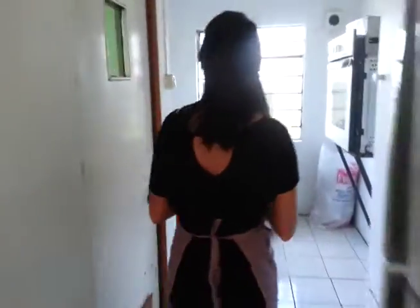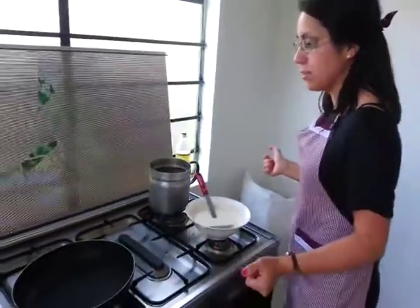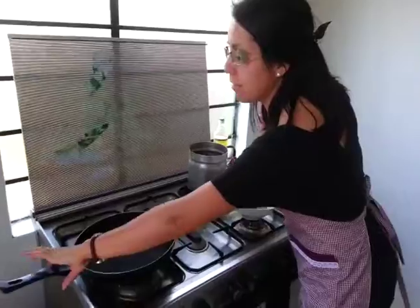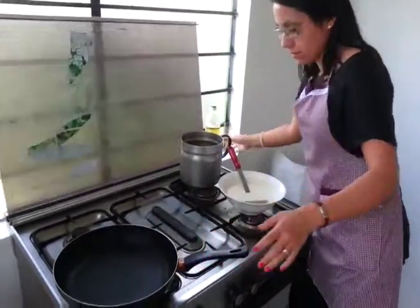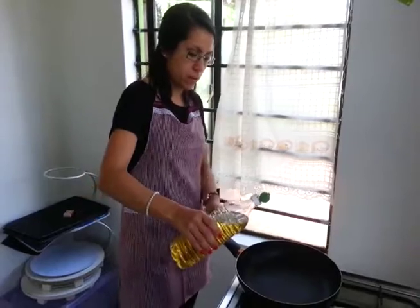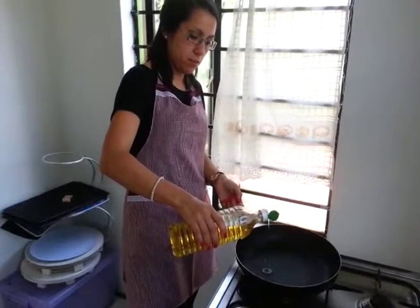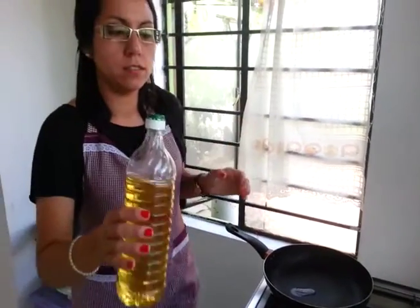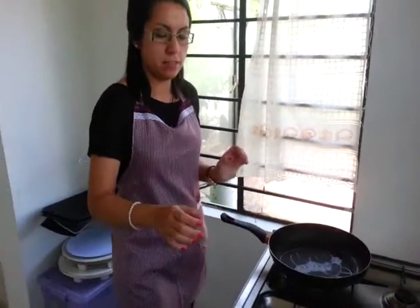Please follow me. Here we have our cookers and we need a frying pan and some oil as I said before. Our frying pan is hot and we are going to add some oil. Just a little, remember.